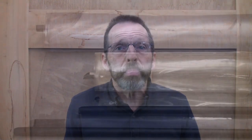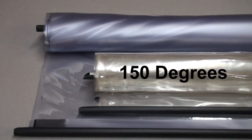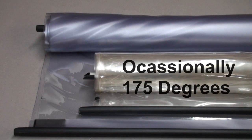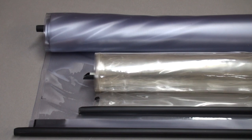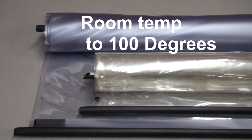Although both vinyl and polyurethane are mainly intended for room temperature pressing, polyurethane can repeatedly handle temperatures up to 150 degrees, and occasionally up to 175 degrees. Vinyl, on the other hand, should be used at basically room temperature — not much above 100 degrees.